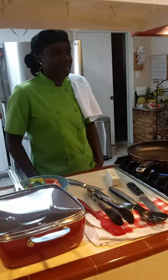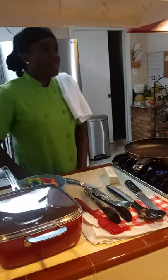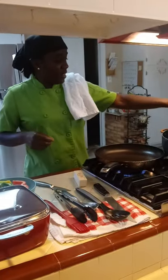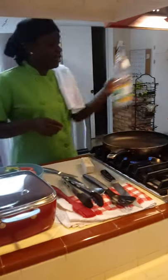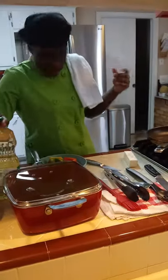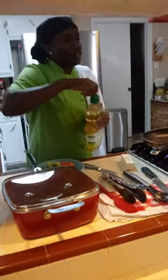Hello everyone! This is Ms. V in the kitchen, coming to you live from the one and only Ms. V's kitchen. So today I am going to be sharing dinner with you guys. I'm doing brown stew red snapper, and I'm also doing jerk chicken.